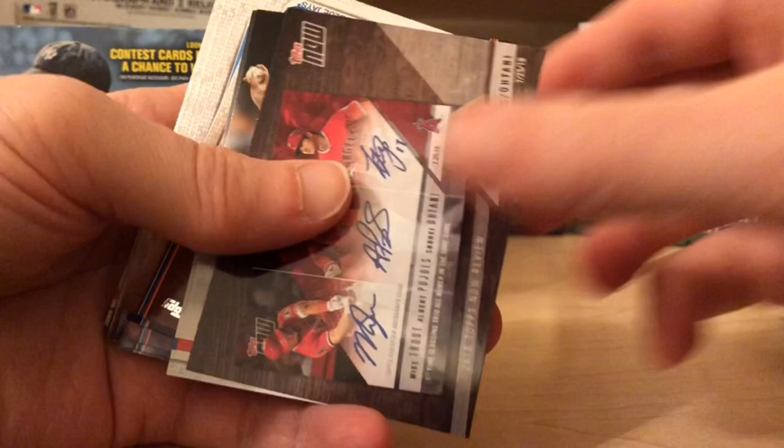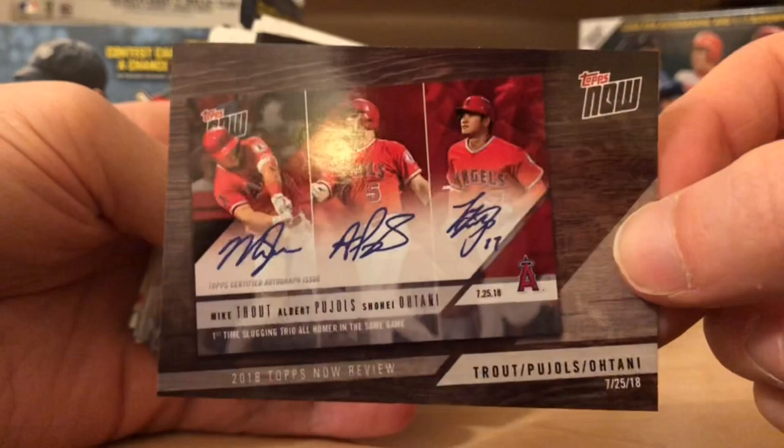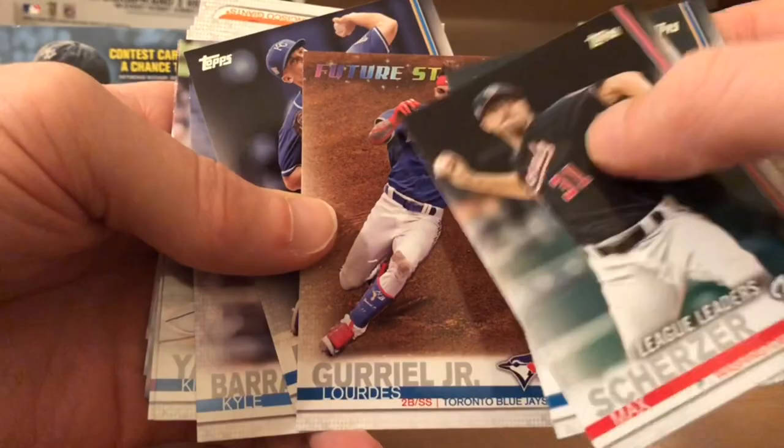And a card of a card — a Topps Now card inserted into the pack. I'm going to be honest: I'm not really a huge fan of these Topps Now cards. It's a promotion — buy our Topps Now cards, we'll insert a Topps Now card set. This is a cool Future Stars though; I like how they do the multi-coloring up top.